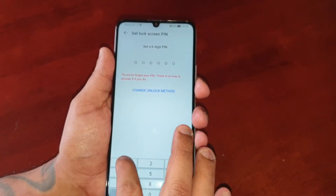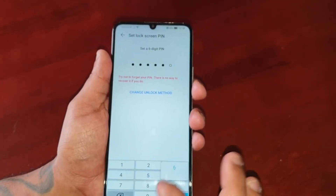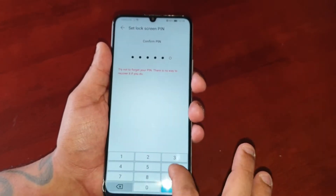I'm just going to keep it short and sweet, so one, two, three, four, five, six — one, two, three, four, five, six.